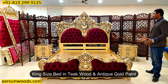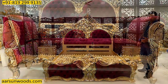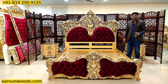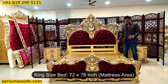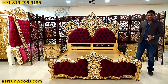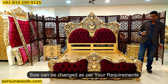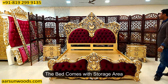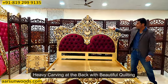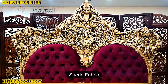It's in king size teak wood with teak gold paint, and has got two big side tables along with the unit. This also has an ottoman — a bed bench — I'll show you later in the video. The back has a nice heavy work with heavy quilting, cushion work, and a nice suede fabric.